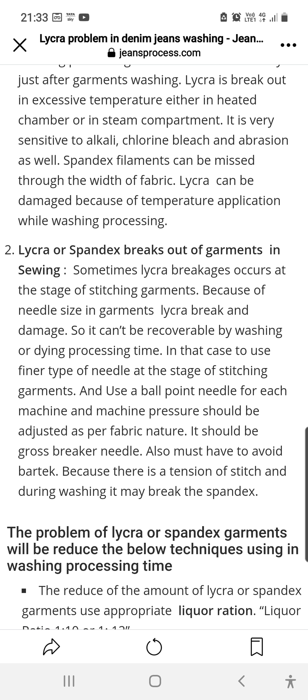Again, the catch here is that you cannot find anything at the fabric stage or after stitching of the garment, but after washing of the garment you will find the lycra breakage and your garment will be damaged.